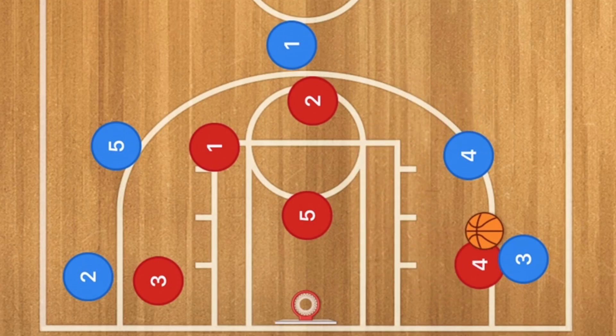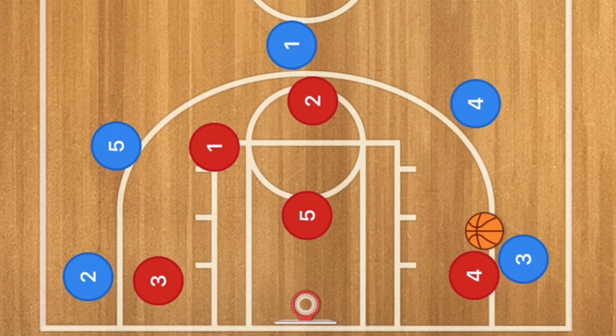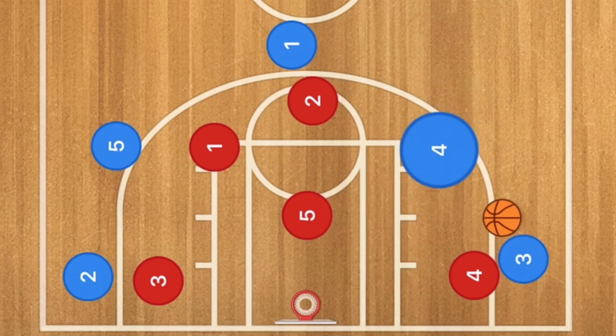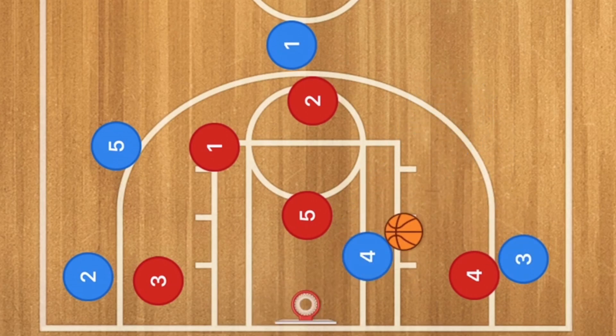If player 4 does sag off and recovers to player 3 before he takes that shot, player 4 could pop out or he could also roll towards the basket as well. Either he could shoot from back there or he could cut and go towards the basket and get a nice easy layup, which would be fantastic. Now let's go over to the 3-2 zone and see what happens.